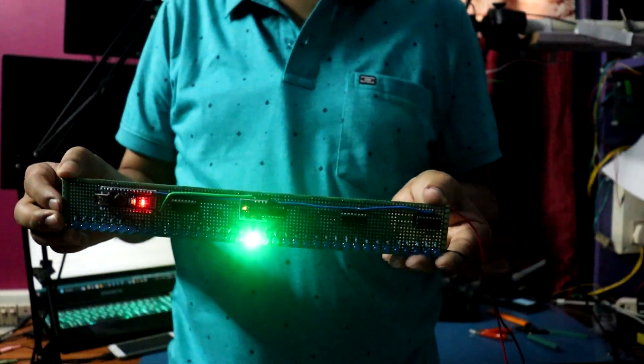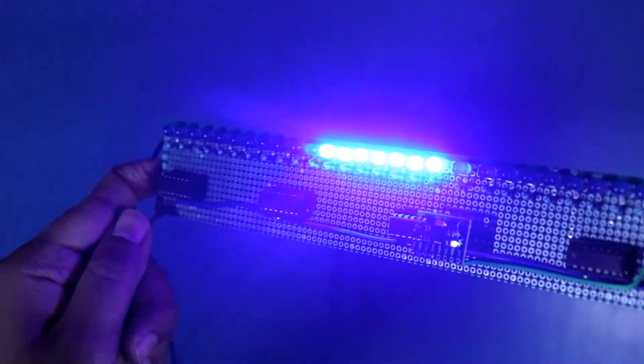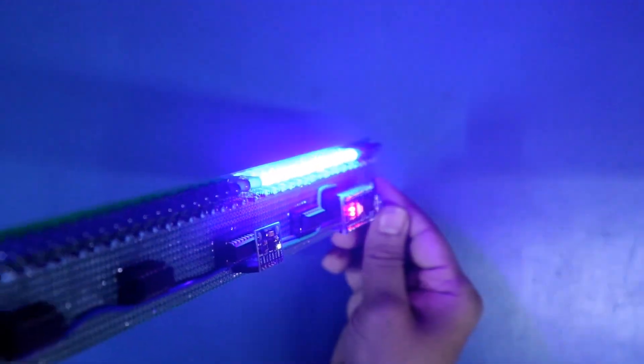Hello guys, today we are going to see how to make an LED spirit level using GY521 and Arduino. So let's get started.